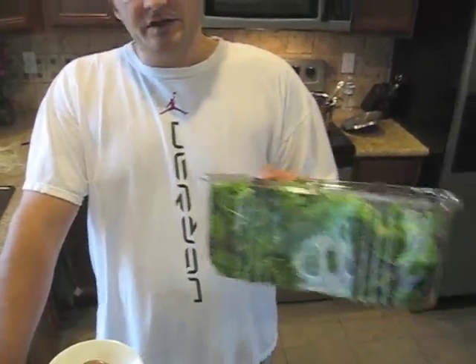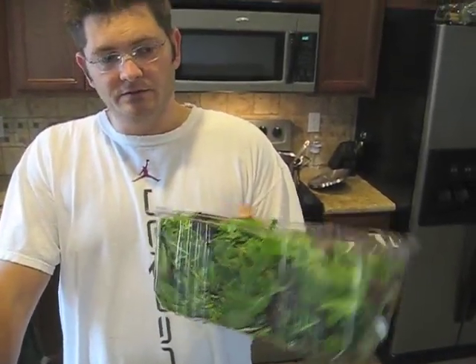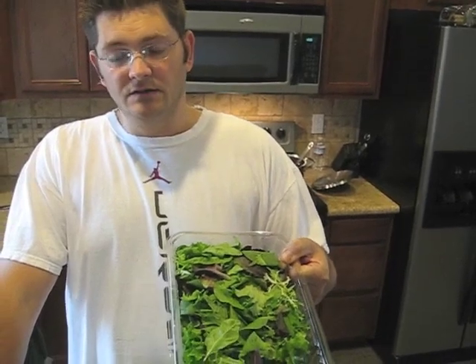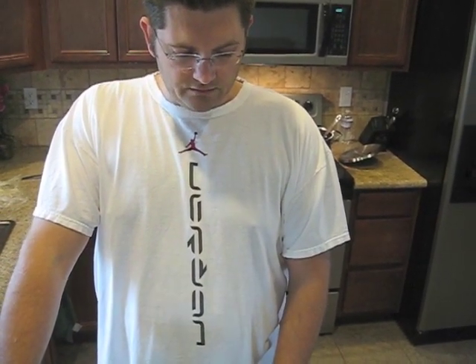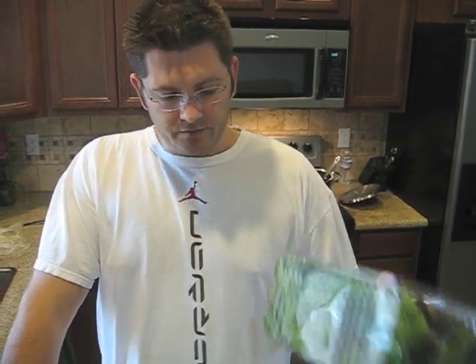If you take this one-pound case of greens, you will have about probably less than a quarter cup of fiber left over after it juices. A pound of greens like this gives you about 13 ounces of juice and about a quarter cup of fiber or pulp left over. So it juices really nicely, even the greens.